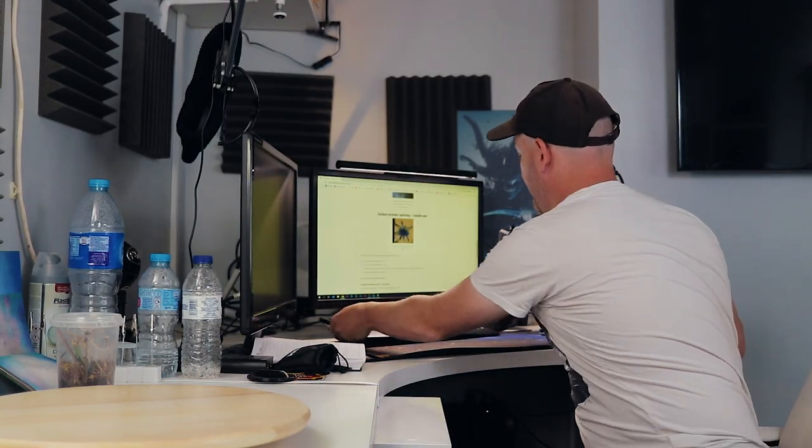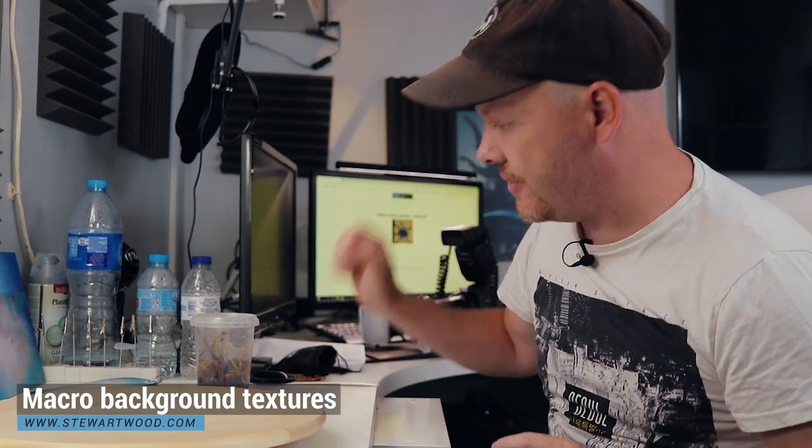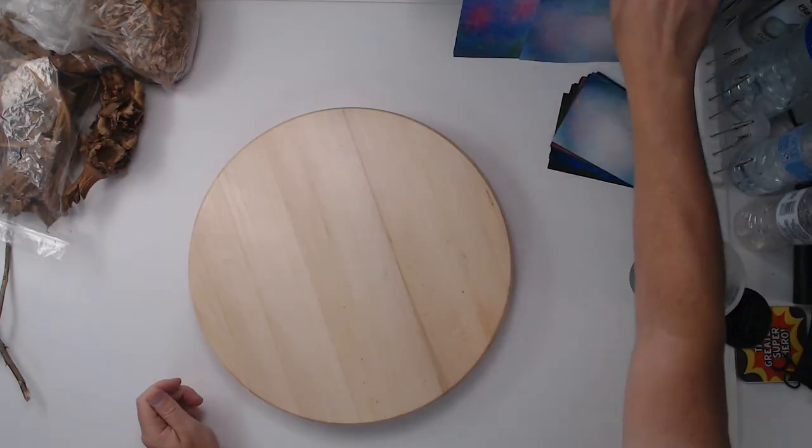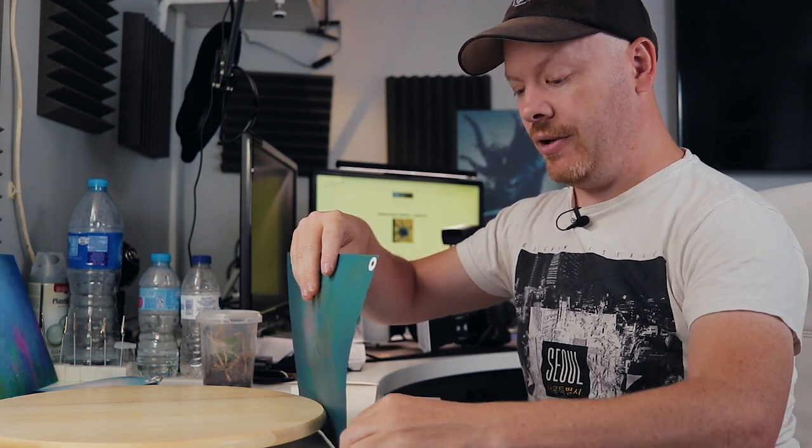I'm just going to move my camera out of the way. I'm not going to try and sell you anything in this video, unless of course you want to buy my macro backgrounds available at stuartwood.com. Let's get this little chap out. He's in his little enclosure here. We're going to have to get him out in a minute, but we need to make an environment that's nice for him. I'm going to go for a blue background — I like my blue backgrounds at the moment. This background is from my macro backgrounds that you can purchase and download and print out yourself from my website, stuartwood.com.